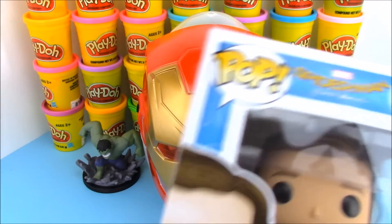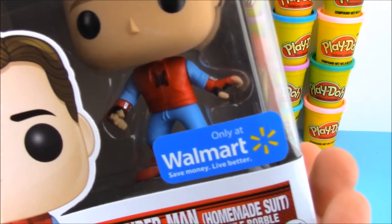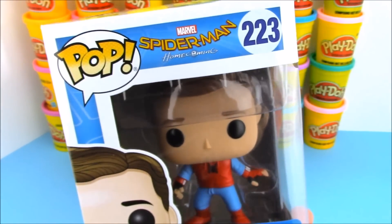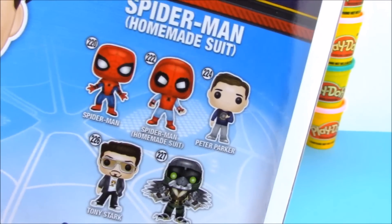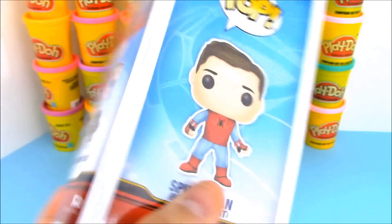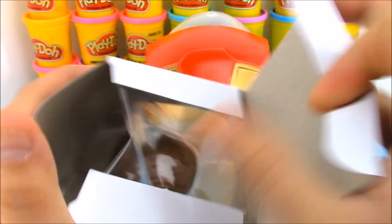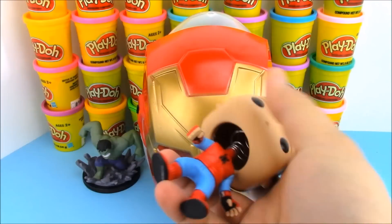Next up we have this awesome Funko Pop of Spider-Man from the Homecoming movie. This is a Walmart exclusive because it's the Spider-Man homemade suit with him without the mask. If you look at the back of the box, the homemade suit Spider-Man is wearing a mask but we have the head of Peter Parker on the body of the homemade suit Spider-Man. Let's get a closer look.